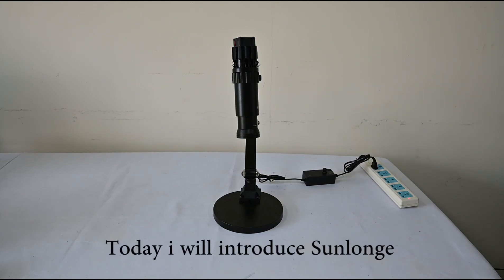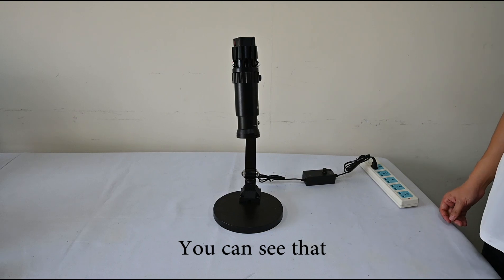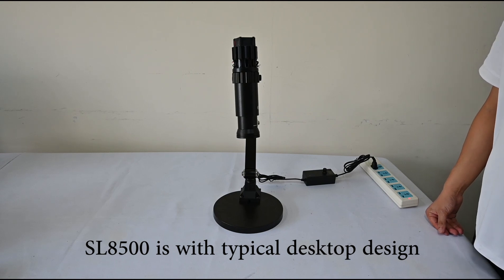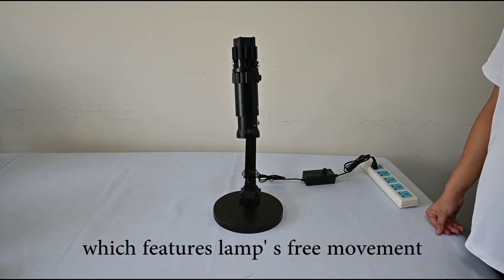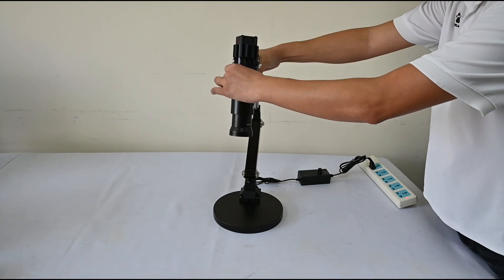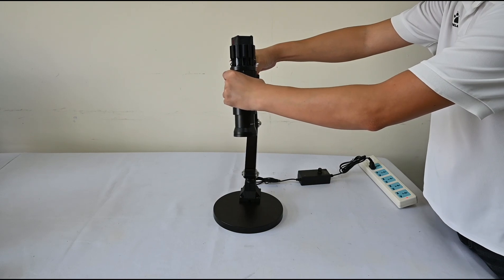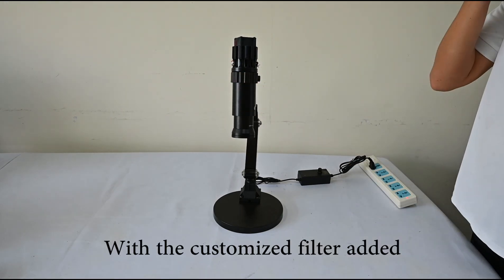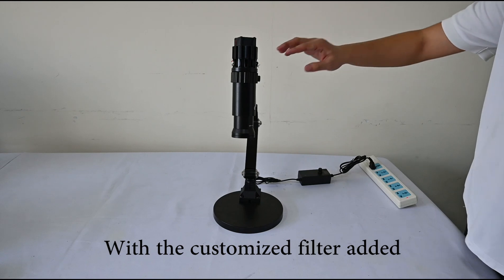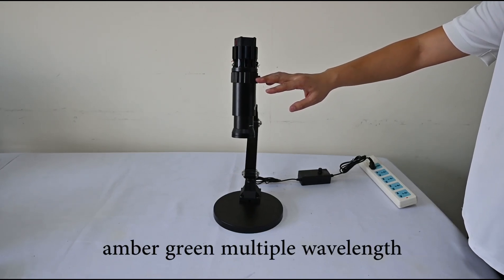Today I will introduce the Sanon SL8500 Industrial Inspection Lamp. As you can see, this is the appearance. The SL8500 features a typical desktop design with lamp-free movement. It is equipped with a one-piece 20W 6000K LED light source. With a customized design filter added, the light source can output amber and green multiple wavelengths.